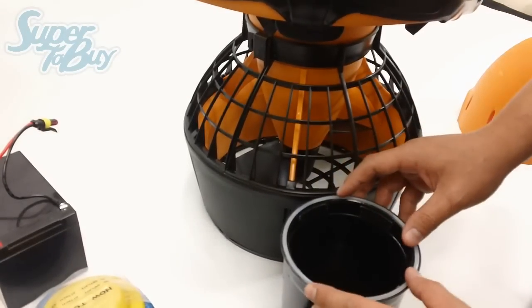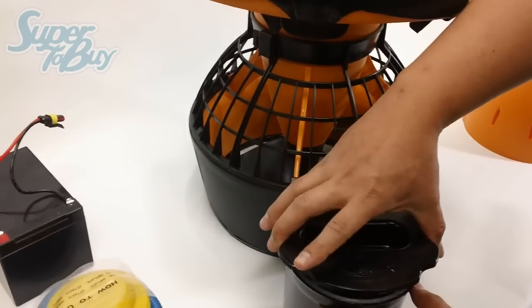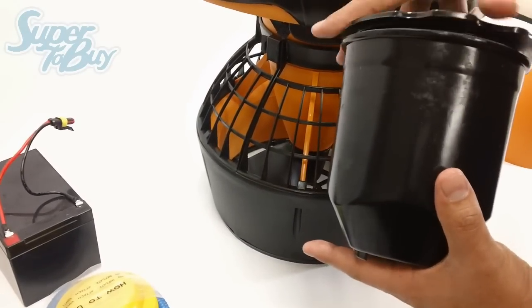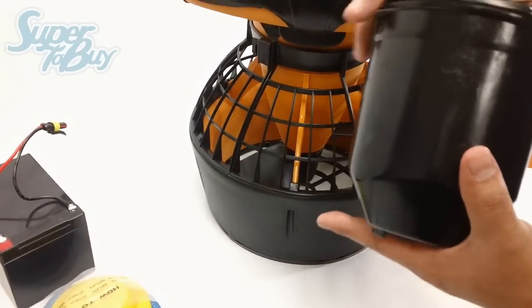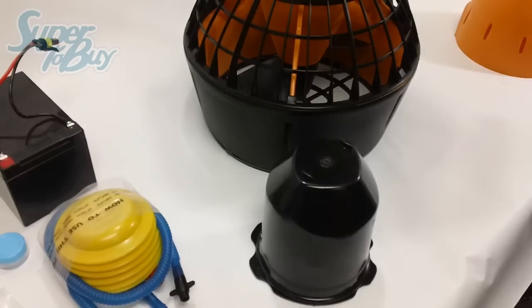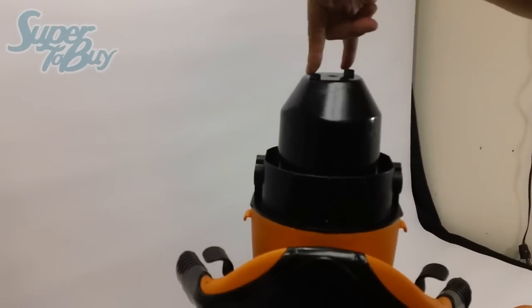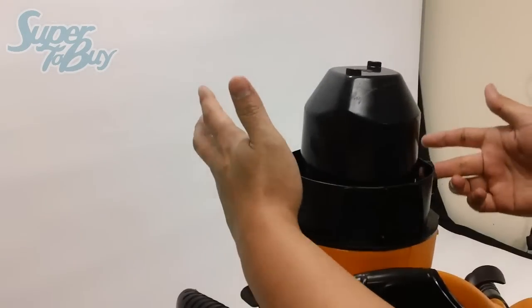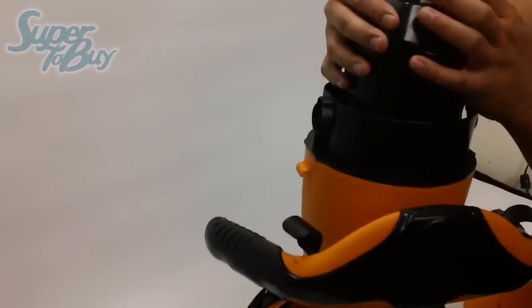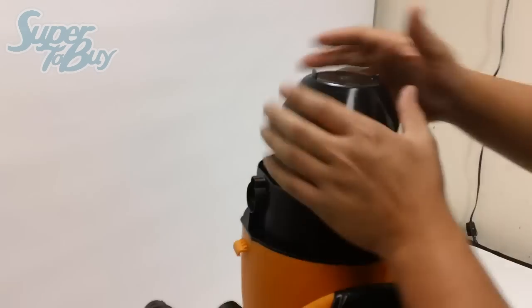Once the O-ring's back in, you can go ahead and put the lid back on. Just be aware that when you put the unit back in, these two little nubs right here have to align to where those little latches were earlier. If you try to put the cone on right now it wouldn't go on properly. You will have to twist the lid tight until these two parts are aligned. So just keep that in mind.